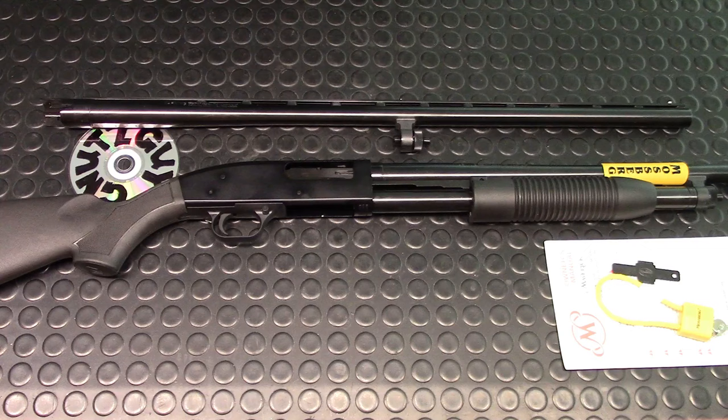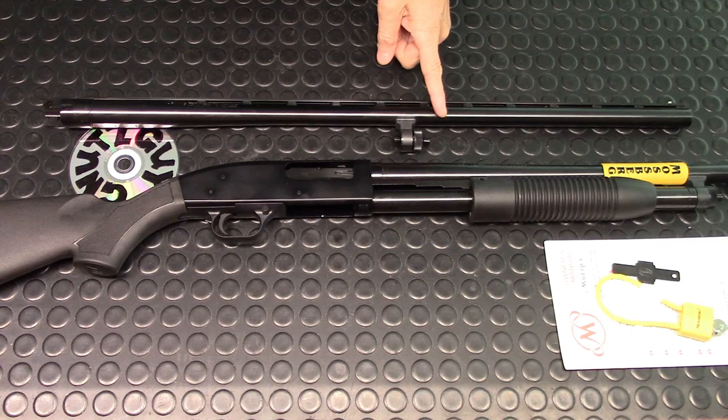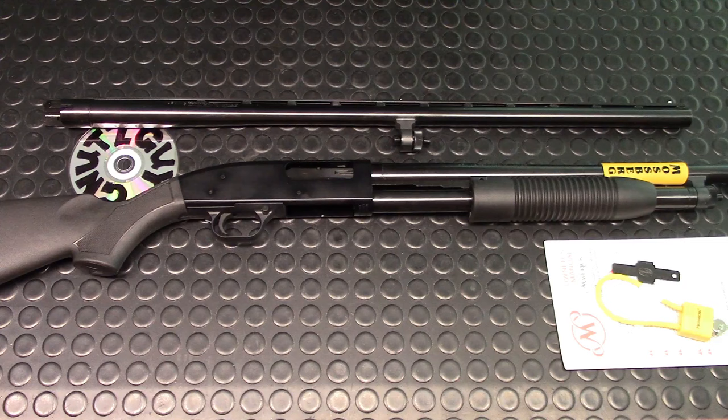Hi, welcome to my channel and to my review show. Today's guest is the Mossberg Maverick 88 12-gauge combo. I haven't bought too many shotguns before, so I'm kind of out of the loop on pricing. When I was looking for a budget shotgun, I automatically gravitated to ones made in China or Turkey because they were selling for around $300 Canadian — until I came across this one online. It was on sale for $280 Canadian, which translates to $205 US, and it came with an extra barrel, so I bought it.